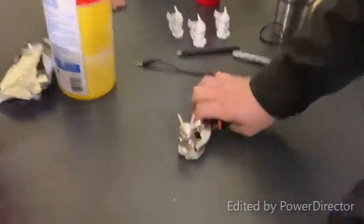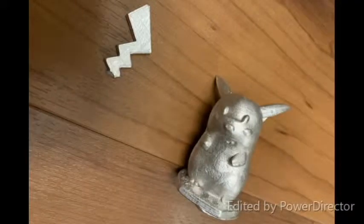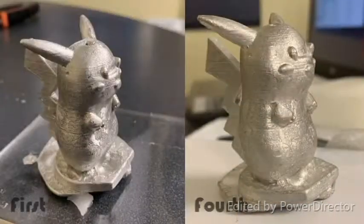Unfortunately, the first Pikachu was dropped and broke. This gave us the opportunity to work with a warm mold, which resulted in a much shinier surface finish.